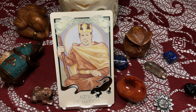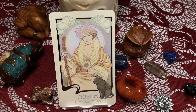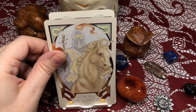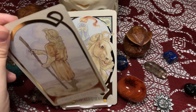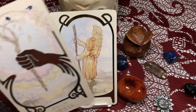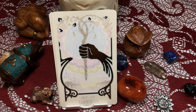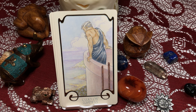The King of Wands. The Queen of Wands — gorgeous. The Knight of Wands — this is a war horse. The Page of Wands. Then we go to the Aces — that's beautiful, absolutely gorgeous.